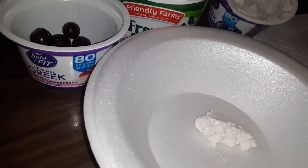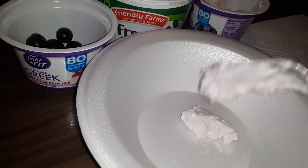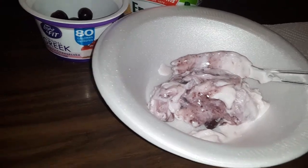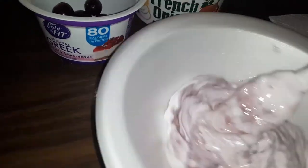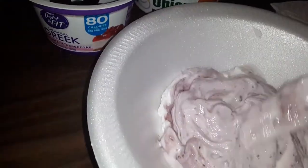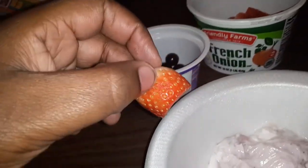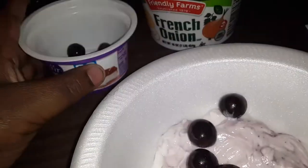Put it in the bowl and stir it up. I should have got plain yogurt, but I just wanted blueberry yogurt. This is gonna be a short video. Take your grapes right here and put some in — just a couple, not too many, that's too much.